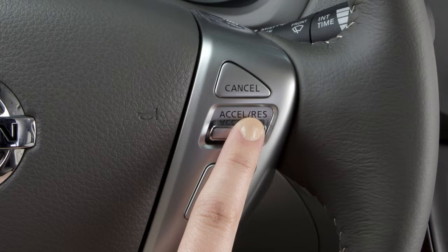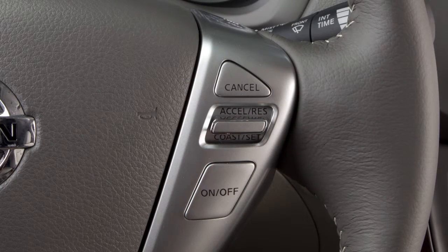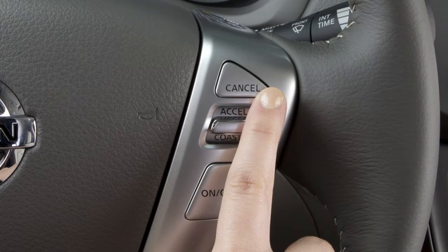To reset at a slower cruising speed, push down and hold the coast/set switch, then release when you've reached the desired slower speed. If you push and quickly release this switch, each push will decrease your set speed by about one mile per hour.